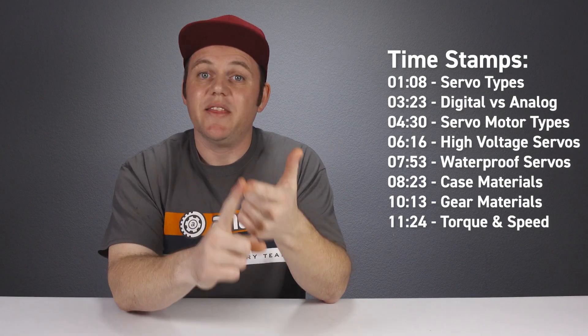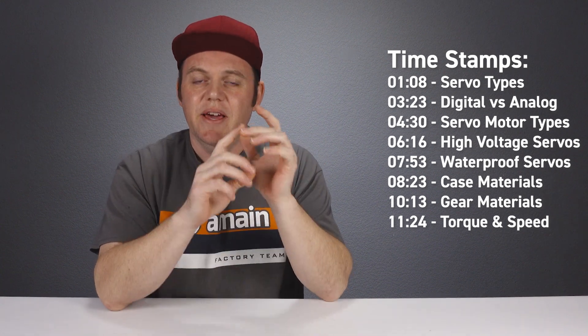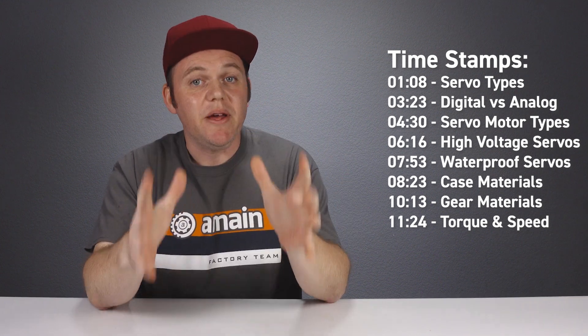So today we're going to discuss servos. We're going to look at some of the differences between motor types in servos, some of the different materials used, and more — so that anyone looking for new servos has a better understanding of what to shop for when picking out a brand new servo.